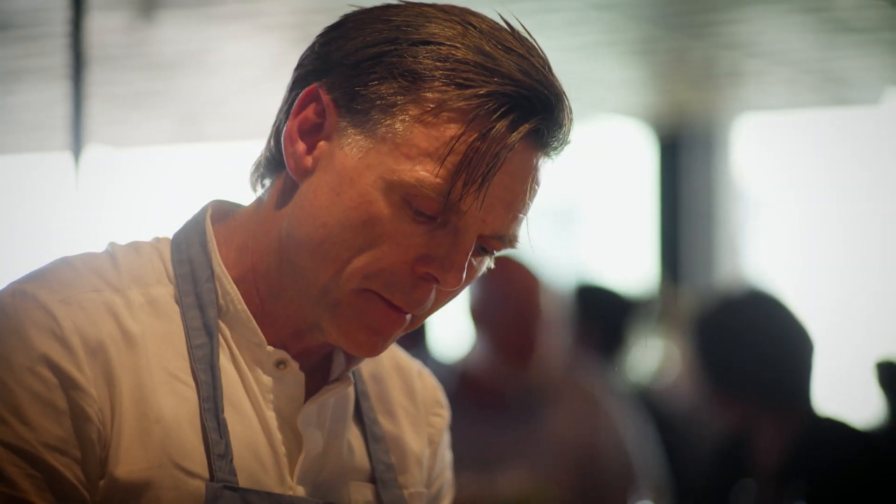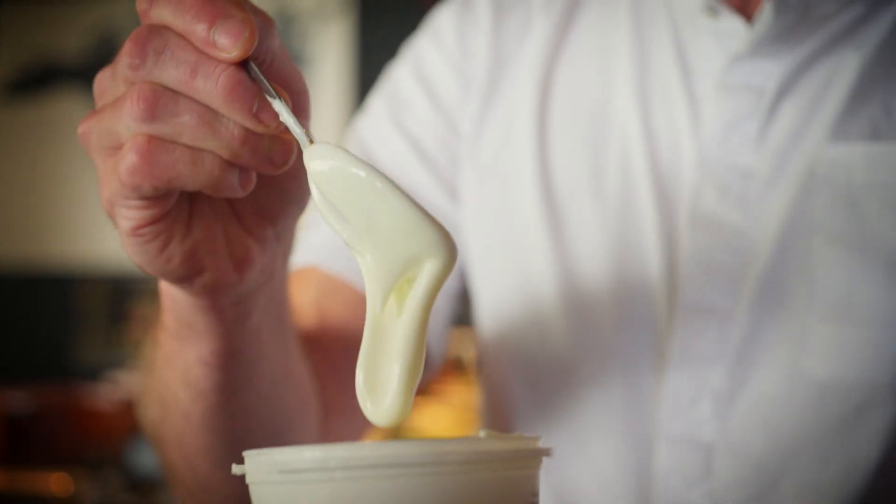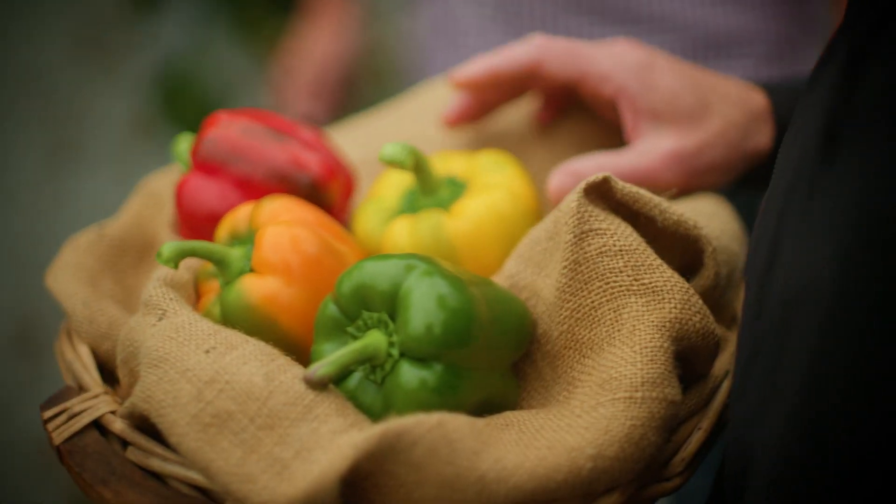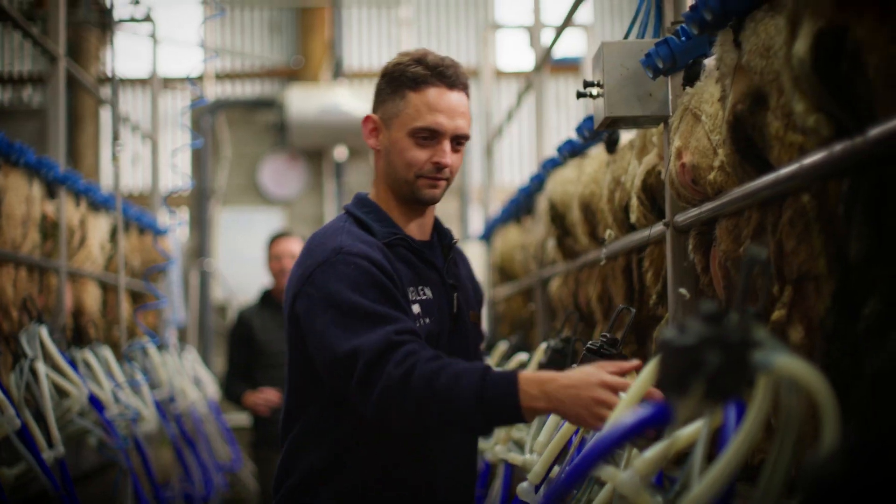I'm Ben Bailey and I believe our homegrown food is world-class. The quality of our produce, the skill, creativity and passion of our people is second to none.